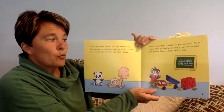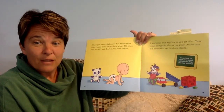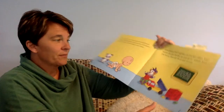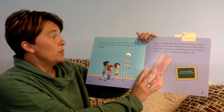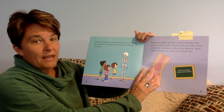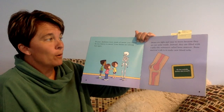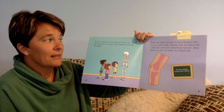Around age 25, all of your bones will be hard, and then you stop growing. If your skeleton were made of metal, you'd be too heavy to move. Your bones are strong, but light. Bones are light and easy to move because they are not solid inside.